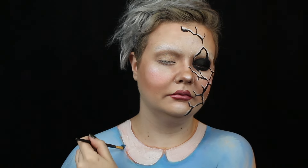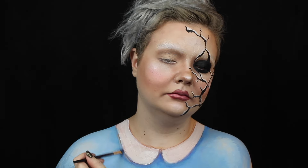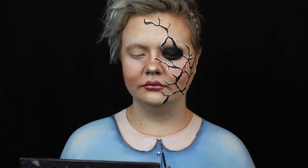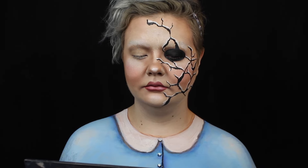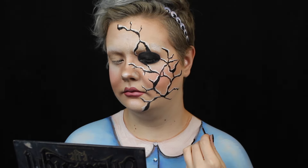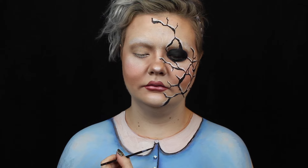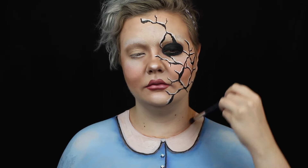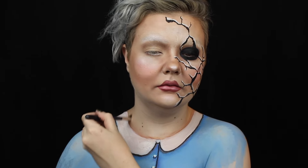I shade beneath the collar with a gradient of blue shadow so it pops forward. Then I paint on some buttons with white and shade beneath them. I outline the bottom edge of the collar with black to really define it. Last, I shade above the collar with my contour shade to separate it from my skin.